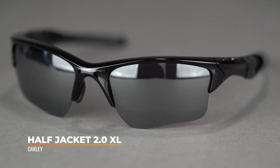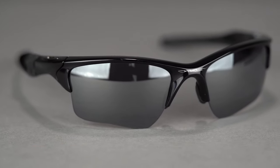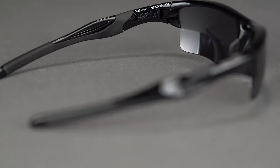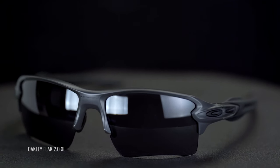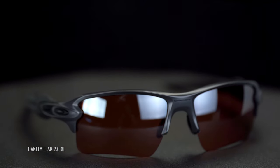Next up is the Oakley Half Jacket 2.0 XL. This is a very popular frame. It's got O-Matter — Oakley's name for their material — which is really lightweight and durable. It's got Unobtainium ear socks and nose pads, their name for the rubberized grip; the more you sweat, the stickier and tackier they get. They come with interchangeable lenses, so you can have more than one pair of prescription lenses, or get a photochromatic transition lens or Prizm lenses. Oakley makes a Prizm baseball lens specific to baseball conditions, which you can get in prescription. Fit-wise, the Oakley Half Jacket 2.0 XL is a women's large / men's medium at an SFW of 132.